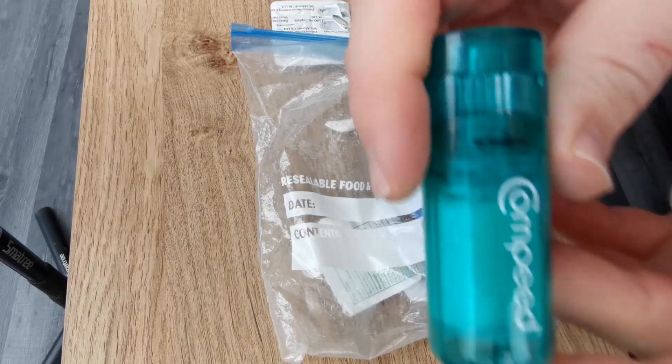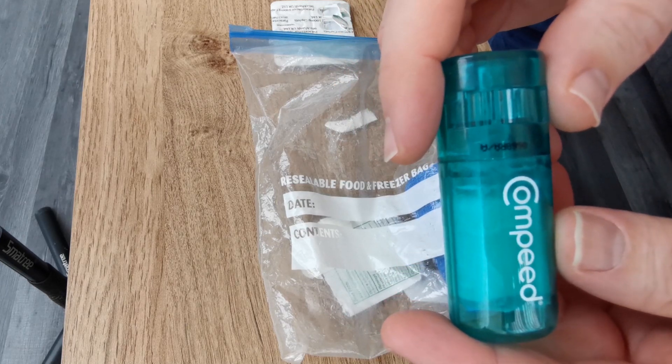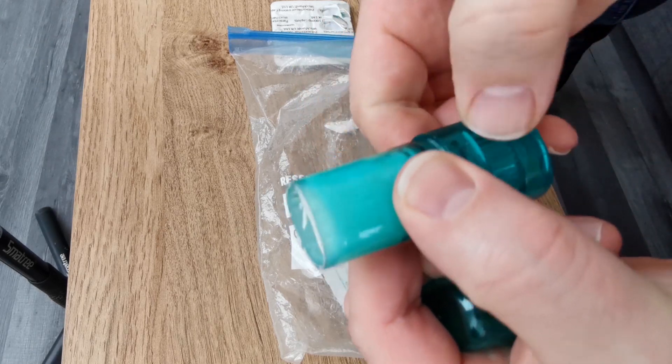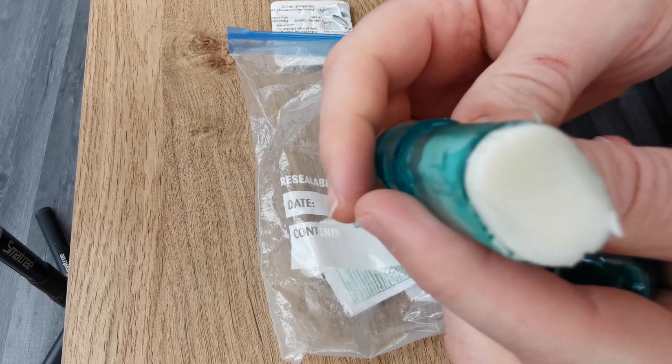Next on the list is my Compeed Cream. This works very similar to the Compeed Plasters, the blister plasters. So if you're feeling a hot spot when you're hiking, it's a cream — you just screw the end and, as you can see, it is just like a little paste. Put it on your hot spot, leave it, let it dry, and then overnight hopefully that blister will go down, or even if it's just a hot spot, nothing will come of it. If you do a lot of hiking and wild camping, you need some of that in your life, especially in your first aid kit.